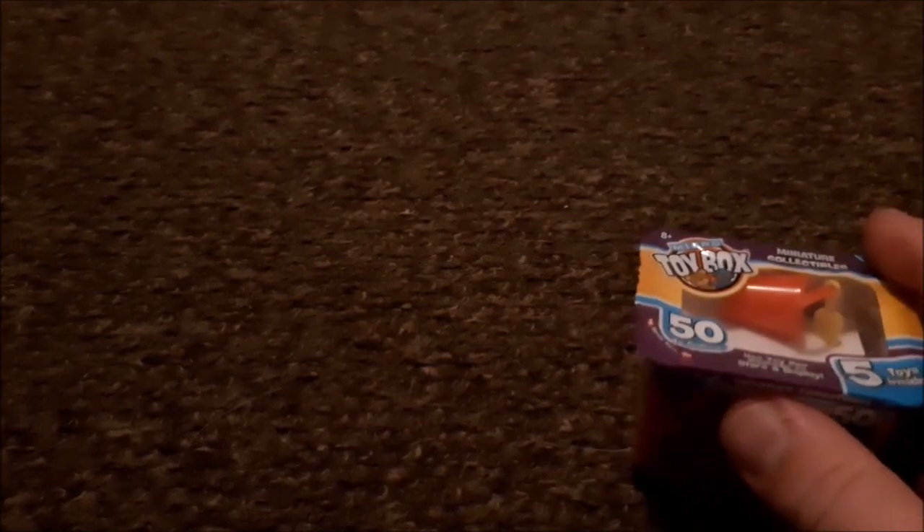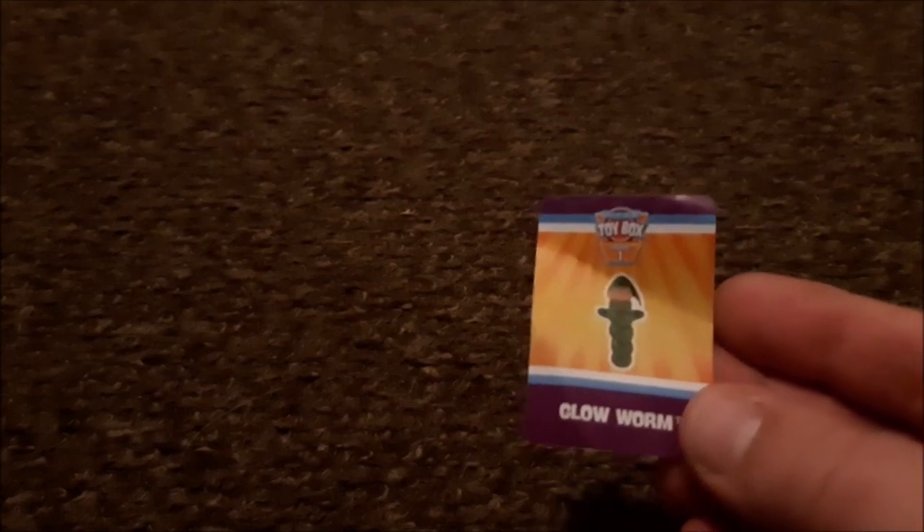Hey guys, welcome to our second box of Micro Toy Box series. We're going to open up the film. I couldn't quite see it but I have a suspicion it's a repeat of our last video unfortunately, guys — with the micro bucket and spade. Being that the last toy was a repeat, I just realized you get these cards in there too.